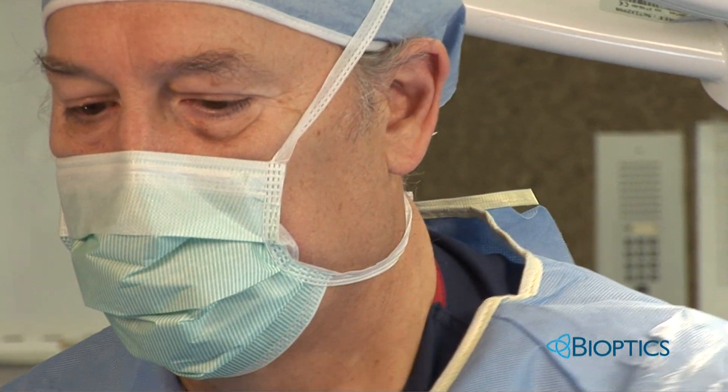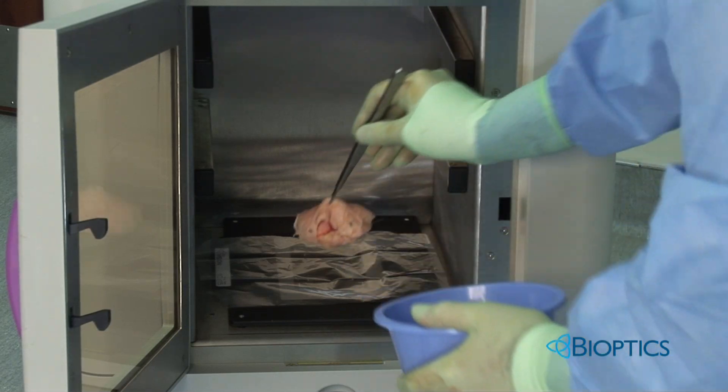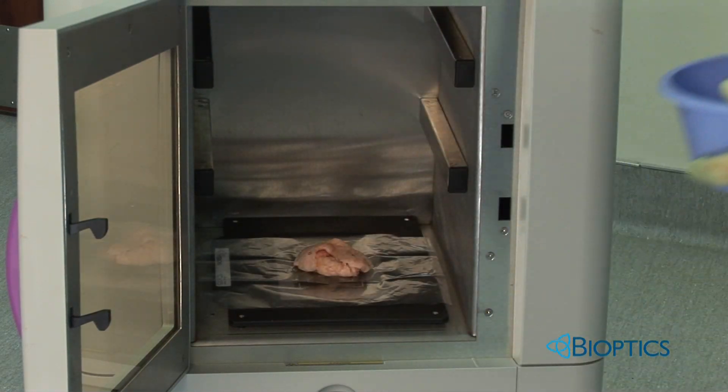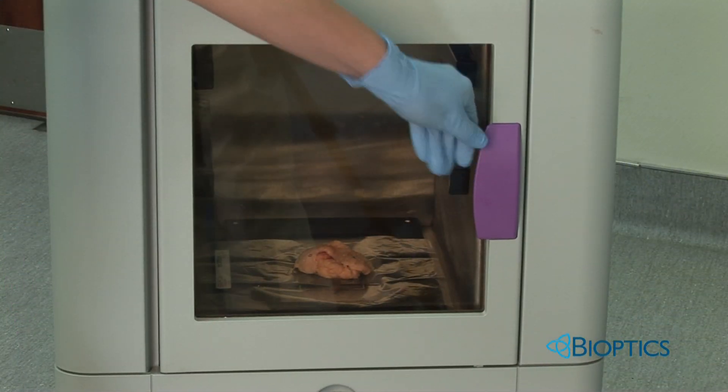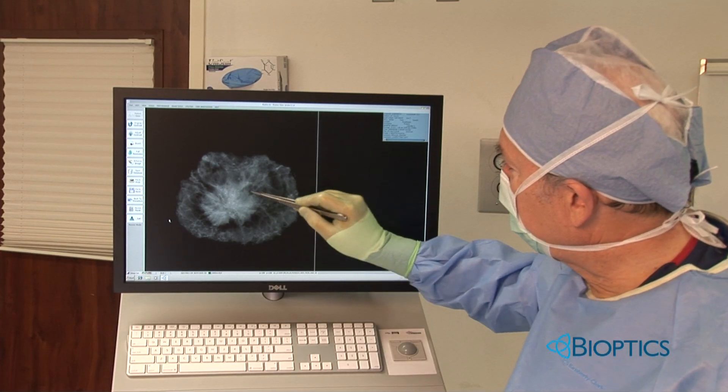Excise the specimen, place it in a specimen container, place it in the detector area, verify placement through the see-through window, push a button, and the image appears on the screen within seconds.